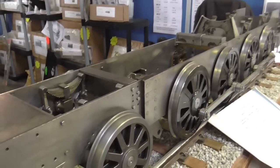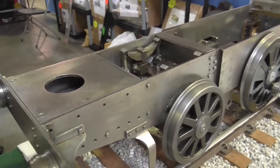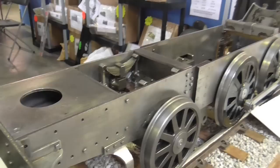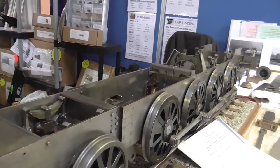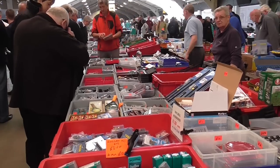Here is a locomotive not too dissimilar in size to mine, and I'm showing it just for the benefit of viewers to see what mine should look like in a few months. There are lots of tools and modern supplies here also.